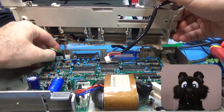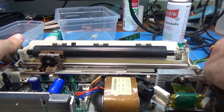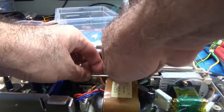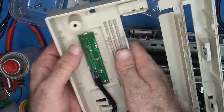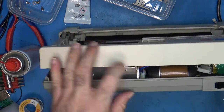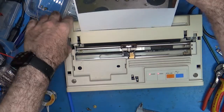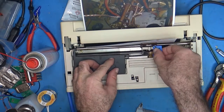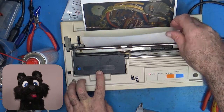And connecting the mechanism to the electronics again. Time for a test print! Well, it works, but the ribbon is bone dry. It's the same ribbon as for the Commodore MPS 803, so I got a spare.